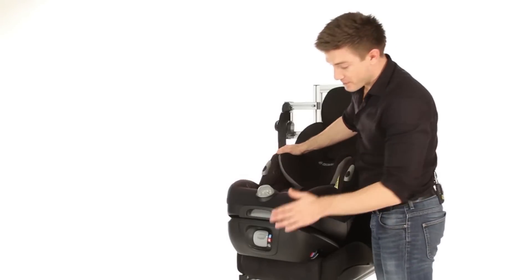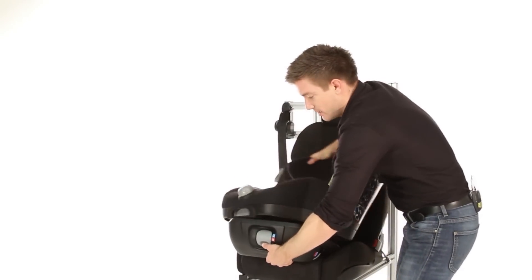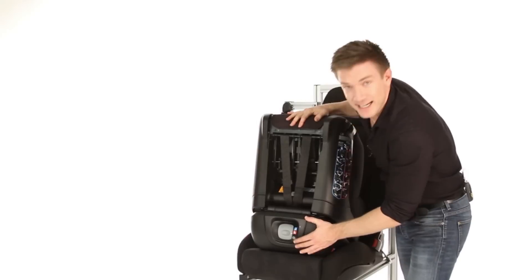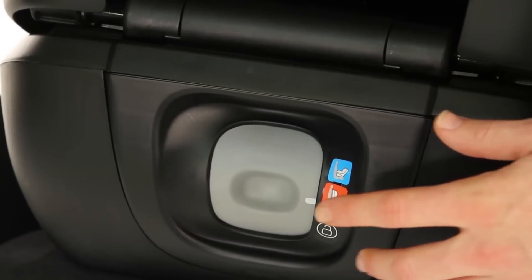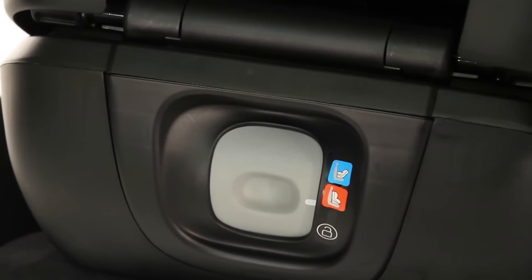To fit forward facing, first of all we need to change our base. Do so by pressing the grey button, swivelling on the base and clicking into place. When ready, you will notice it changes from the blue indicator to the red indicator once safely secured.